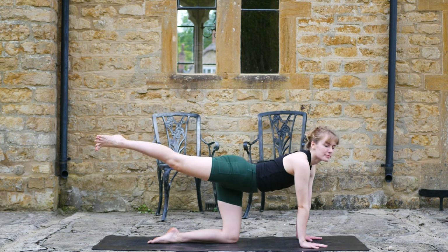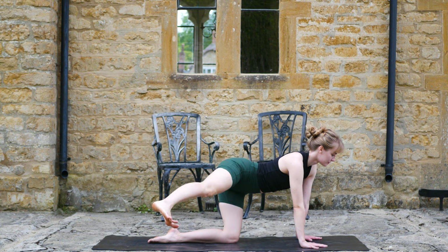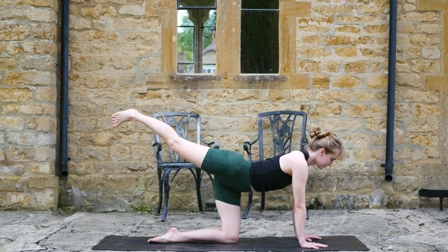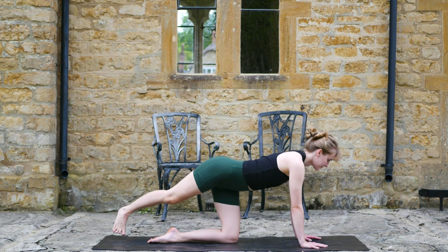On the next exhale, kick the right leg back. We're going to tap the toes behind the left foot and then over to the right — keep it going. Try and isolate this movement in the hips, try not to move that lower back, squeezing the glute.